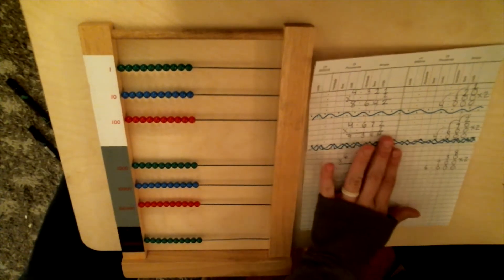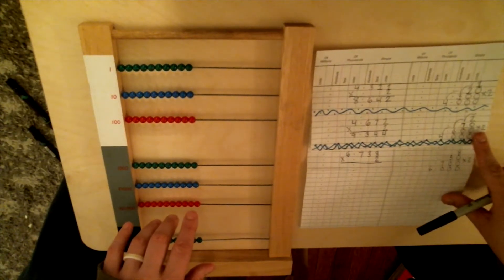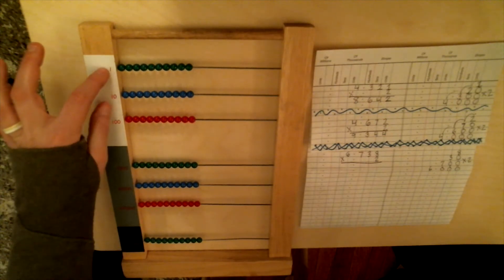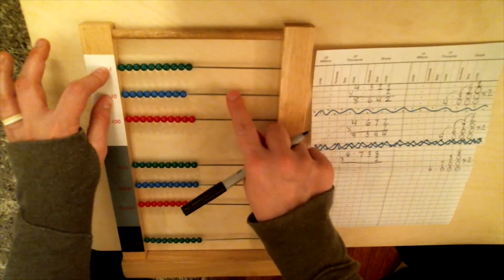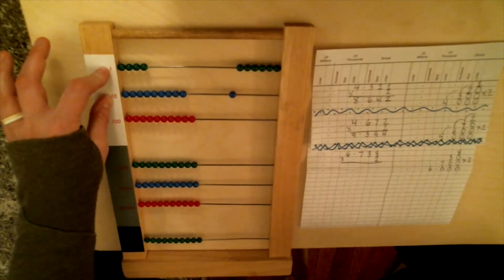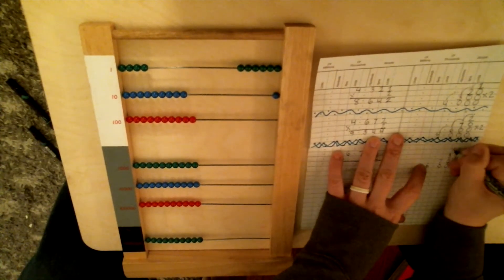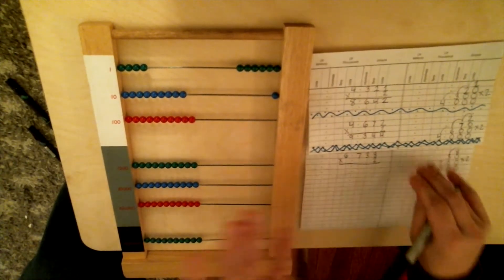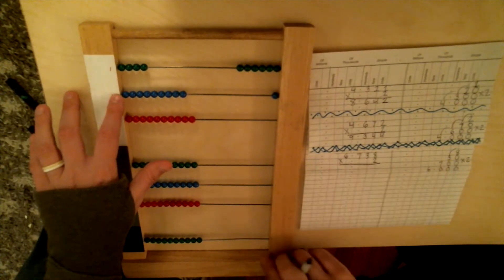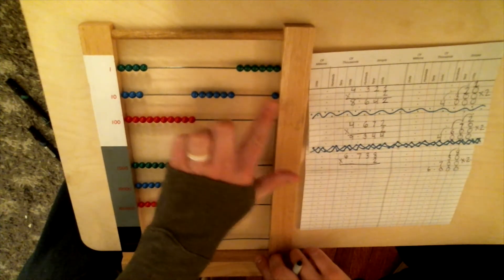So first we multiply our first step: 2 times 8. Two times 8 is 16 — we need 16 units. So we use two wires: one ten and six units. We go to our next step: 2 times 3. Two times 3 is 6, and that 3 is on the tens line, so we use the tens wire for our answer — one, two, three, four, five, six. And don't count that bead — remember, he's part of our 16.